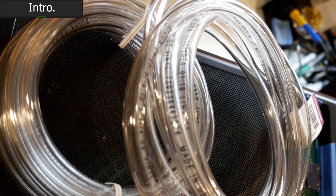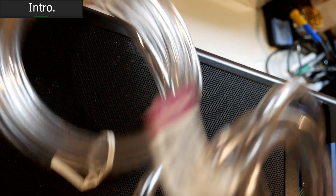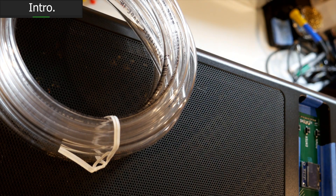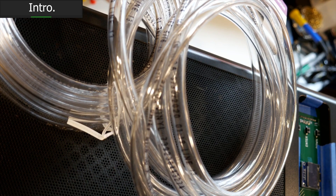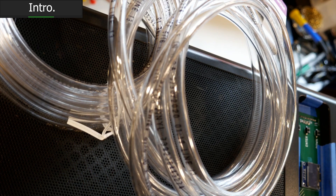I shouldn't just rush through these things. I should take you along for the journey and really just share the experience with you. So, got some PVC tubing that is the right size, and we're going to install this in the system and ultimately get her all ready to go. Let's get started.